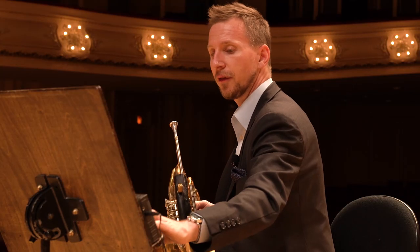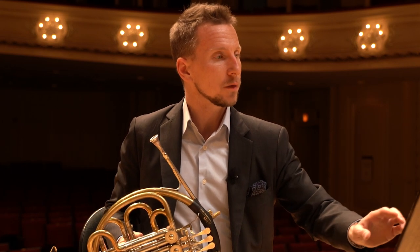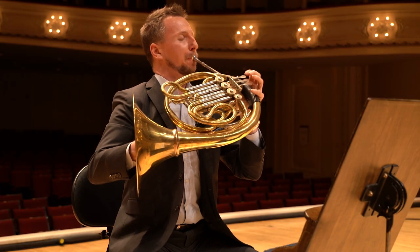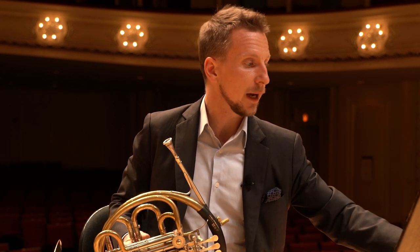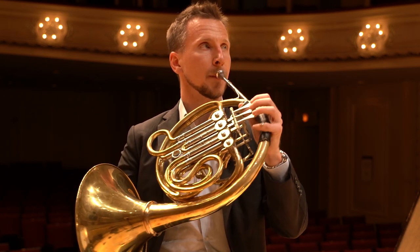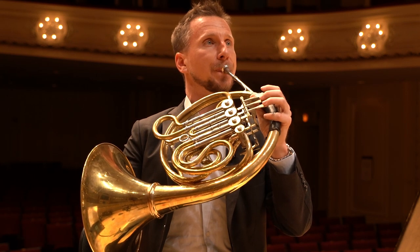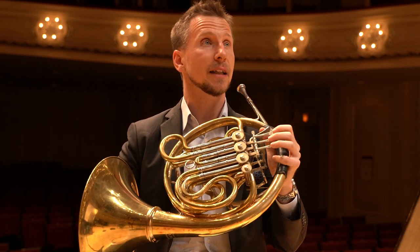We're not going to move on until we get it up to tempo, which is about 118 for the quarter note. Now let's move on to that next measure. We no longer have triplets as our underlying subdivision — we have 16th notes. So let's go back to just finding the pitch. Remember, that fifth is really telling, so make sure we get that in tune.